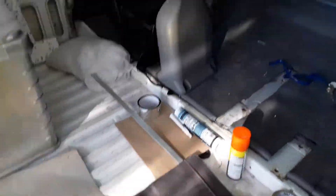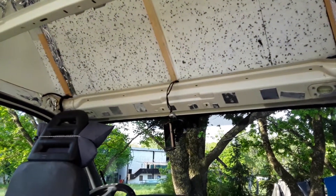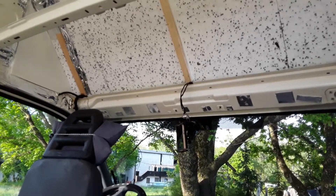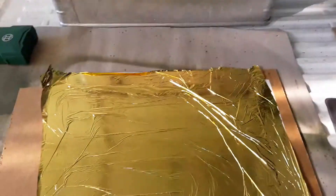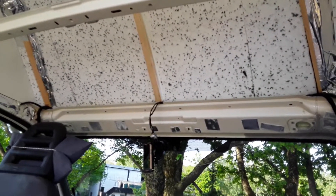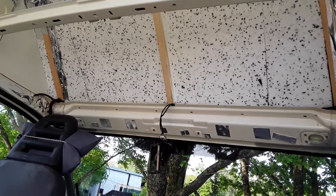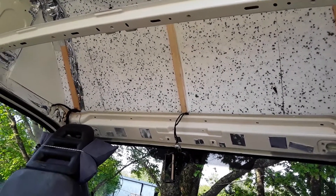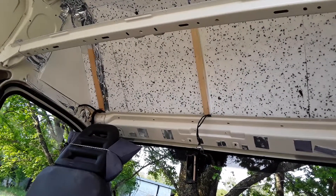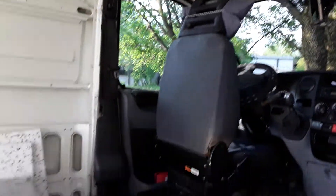No matter where you park, sometimes you have to park in the sun. So I was worried about losing heat in the winter, but I think the biggest problem is heat coming in in the summer. So this will be facing outward at the widest part — it's got about 20mm air gap, so I'm hoping that the incoming heat will reflect off the foil and try to find its way back out.